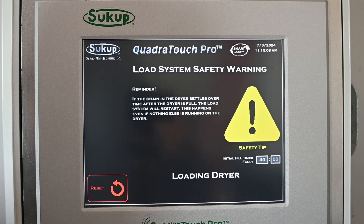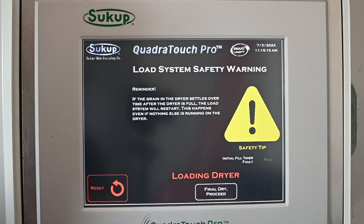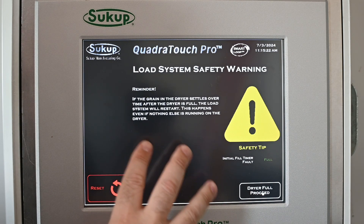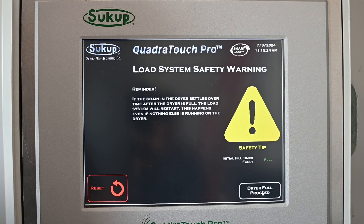This could take some time — notice we've given it up to 45 minutes — and this will be on the initial load of the dryer. Once the fill switch senses that it's full, it's going to note that and tell us we can go ahead and proceed.